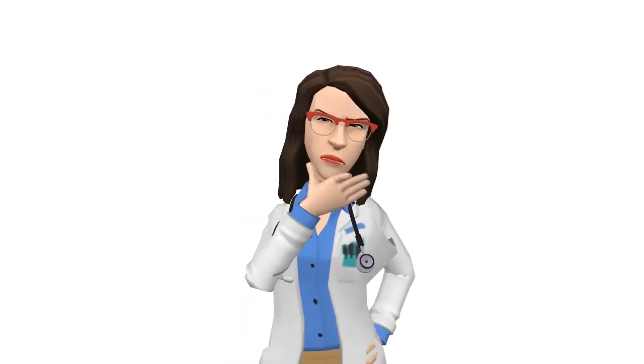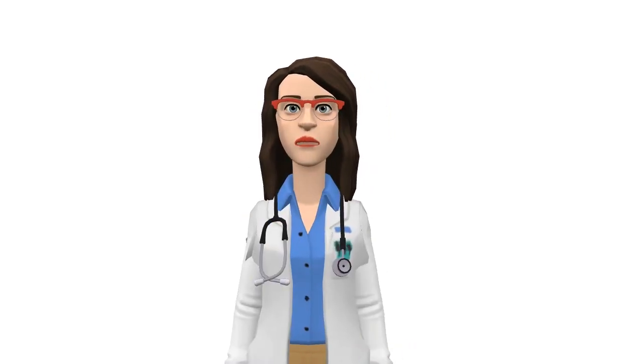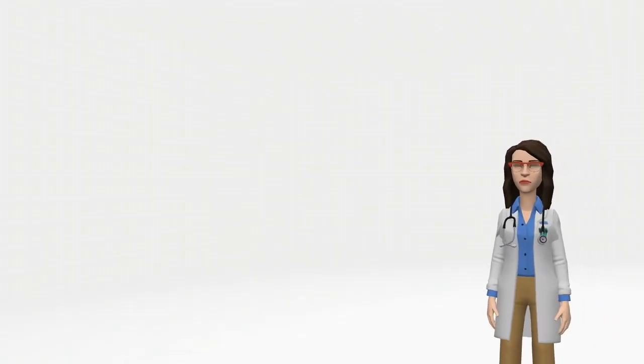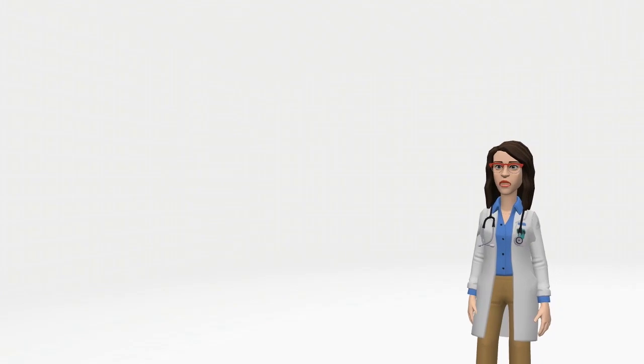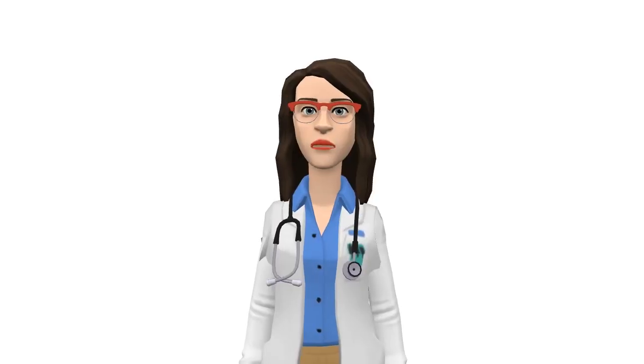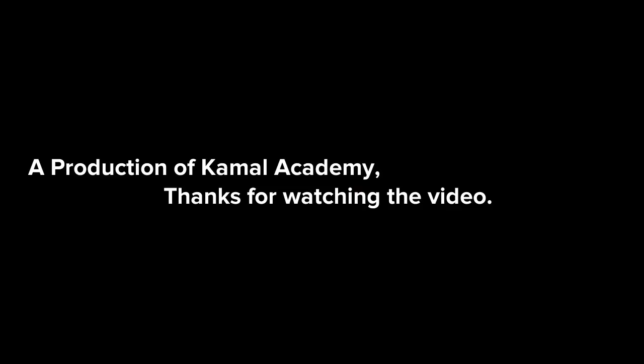Are you dehydrated? Do you know how to check dehydration? You can check your hydration or dehydration by checking your urine color. If your urine matches the colors numbered 1, 2, or 3, you are hydrated. If your urine matches the colors numbered 4 up to 8, you are dehydrated and you need to drink more liquids. A production of Camel Academy.